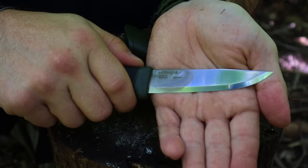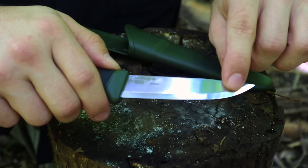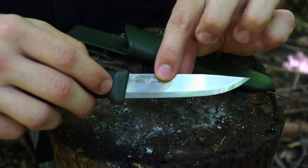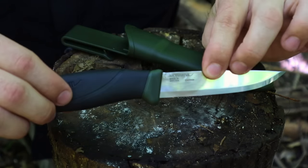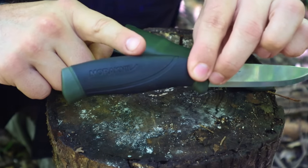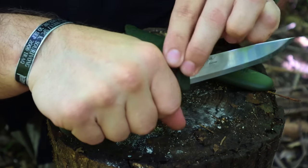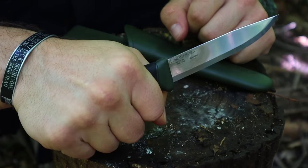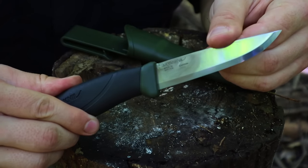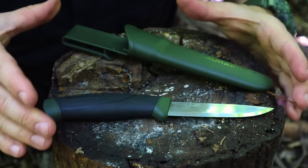A good survival knife is going to be one that is four to five inches in cutting surface blade length. This blade is Scandi grind, giving us the opportunity to carve as well as process game in the field. It's about one-eighth inch thick high carbon steel, so it's a thin knife, but that carbon steel gives us an added fire starter as part of our kit. It is not a full tang knife — it is a rat tail tang — and the handle is rubberized, great for holding in cold climates or if we have poor dexterity.